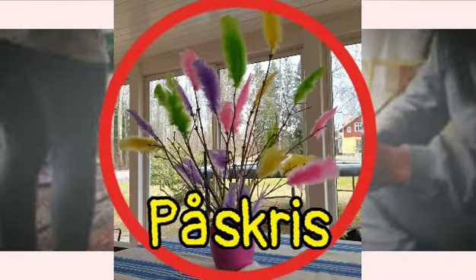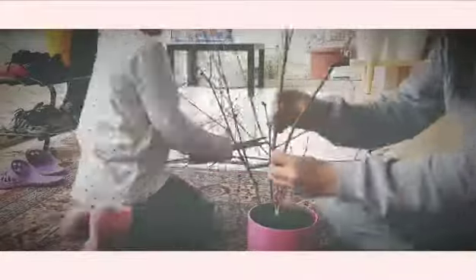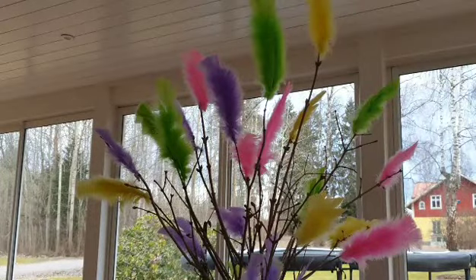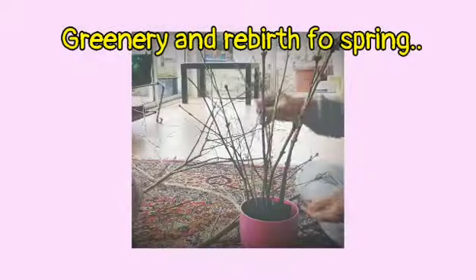How to make påskkris. Påskkris is one of the decorations here in Sweden during Easter. This decoration also symbolizes the greenery and rebirth of spring.